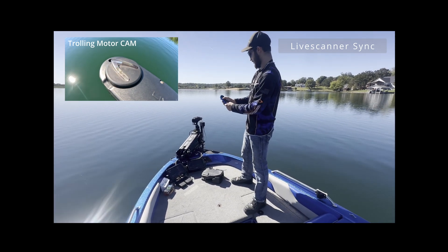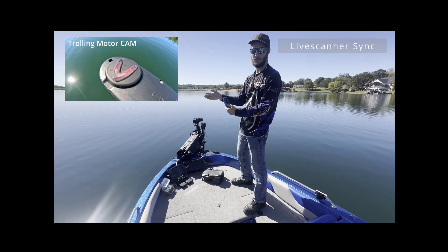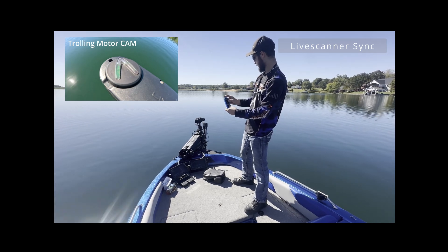Then let's go into our port scan. Same thing with all the modes — I can speed them up and slow them down with the foot pedal or remote. Then we have our starboard scan over here.